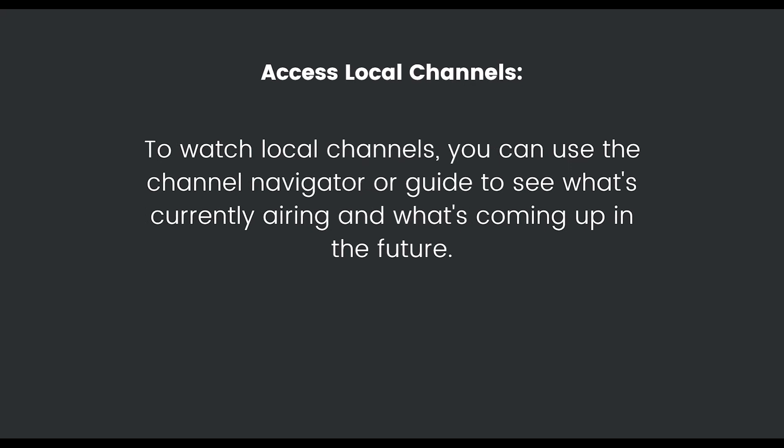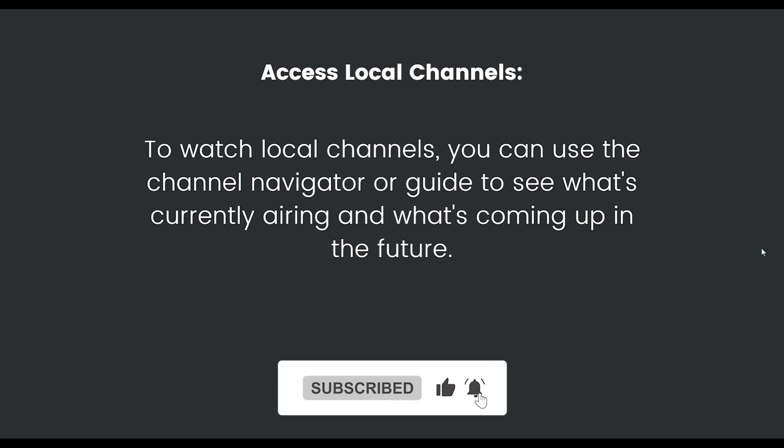To access local channels, you can use the channel navigator or guide to see what is currently airing and what's coming up in the future. If this video was helpful, please consider subscribing and liking the video.